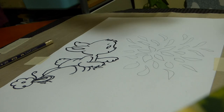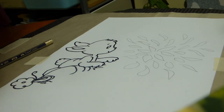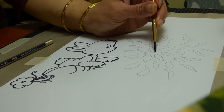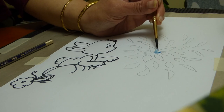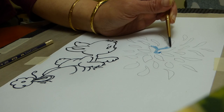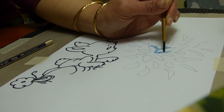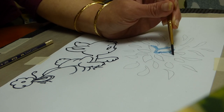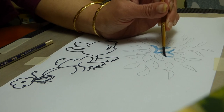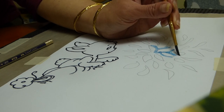A negative painting is such that the color comes in the background except the petals. Then you finish the painting, then you will realize.